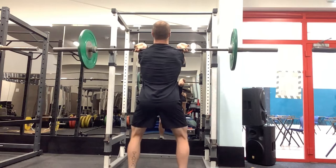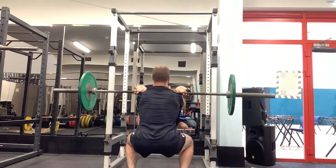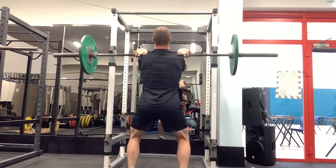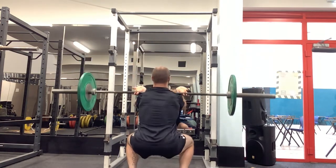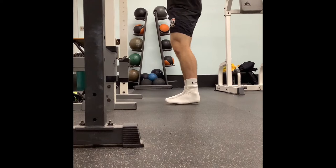Just as we can see from behind, we don't want our hips shifting at all — up and down in one straight line. Imagine there's two walls either side of our hips.